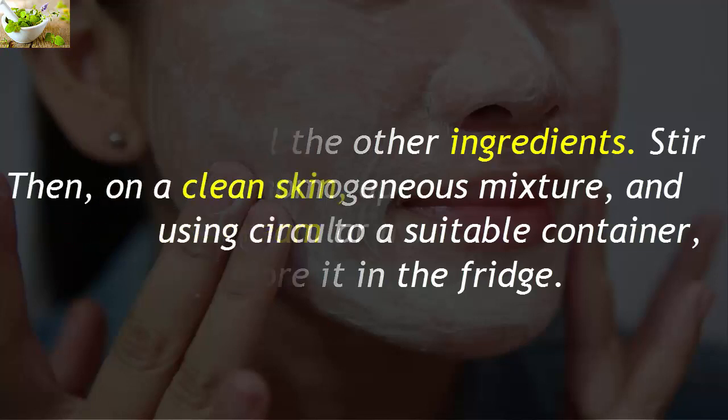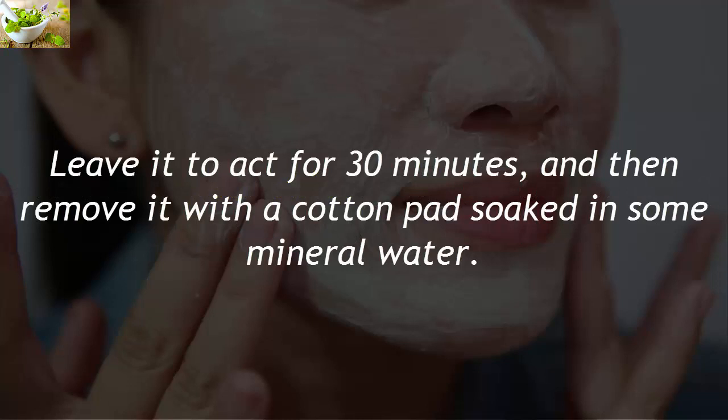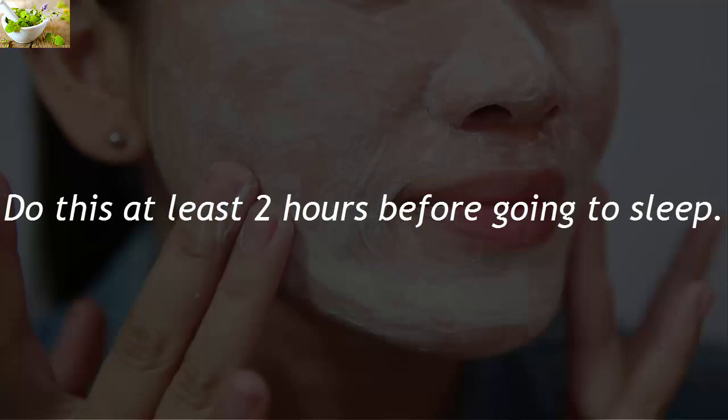Store it in the fridge. Then, on a clean skin, apply the cream gently using circular movements. Leave it to act for 30 minutes, and then remove it with a cotton pad soaked in some mineral water. Do this at least 2 hours before going to sleep.